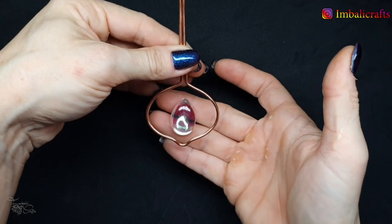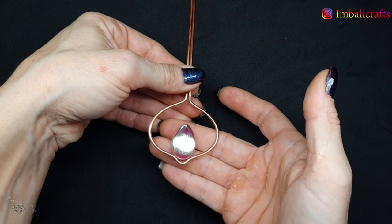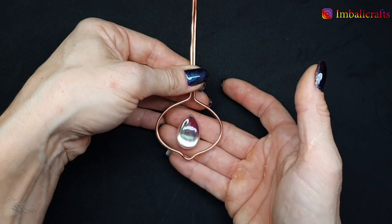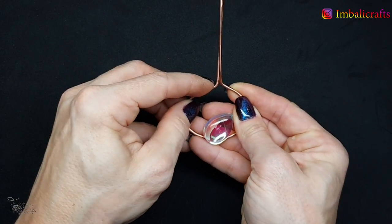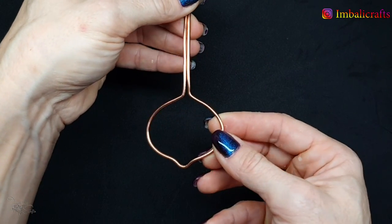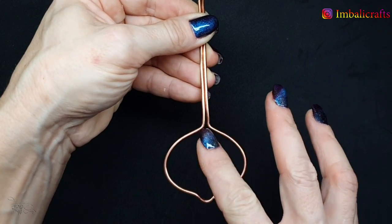Make the frame just big enough so that there's a nice gap between the stone and the frame. Obviously this depends on how big you want the pendant to be, so just make it a size you're happy with. That's what it looks like so far, and now we're going to create the bail using some half-round wire.